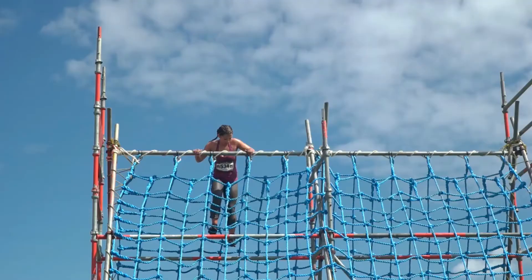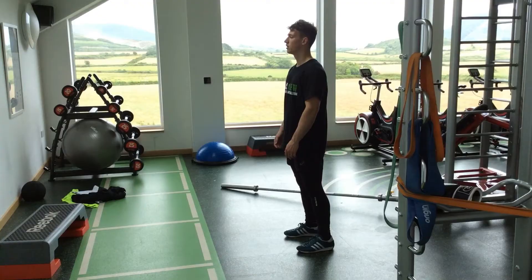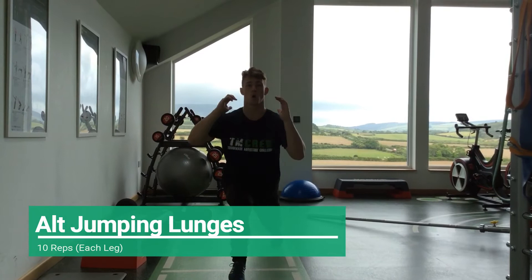The final exercise is alternate jumping lunges. Start with your feet hip width apart and both legs at 90 degrees. Jump off the ground and switch the feet in mid air. If you can't do jumping lunges, do normal alternating lunges instead, keeping the same form the whole way, touching your knee to the floor.